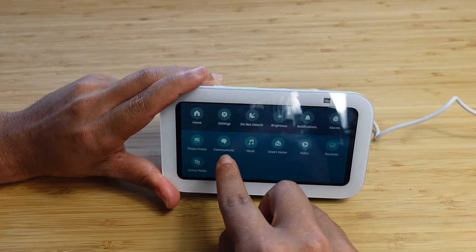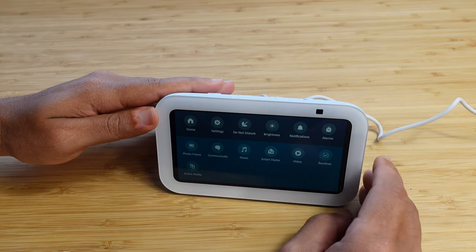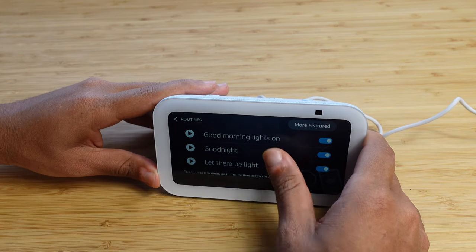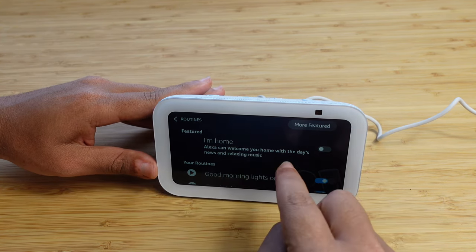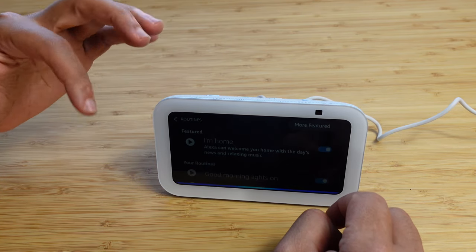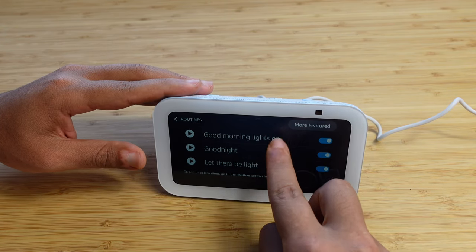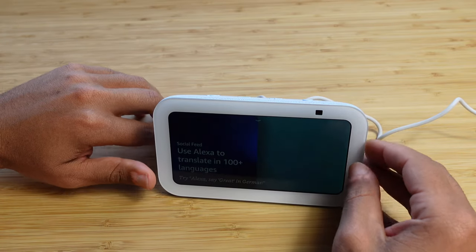You've got music and video options. Routines are very cool — you can tap on them and have different automations like good morning lights on, good night, or let there be light. The featured one is I'm home — Alexa can welcome you home with the day's news and relaxing music. Whenever you say Alexa, I'm home, it'll go through the process and do that routine. You can customize all your different routines inside the Alexa app and it will automate whatever you program it to do.